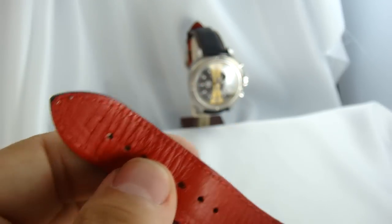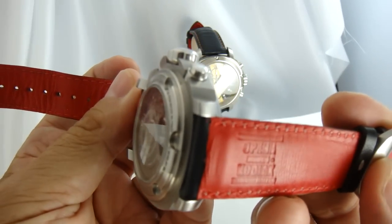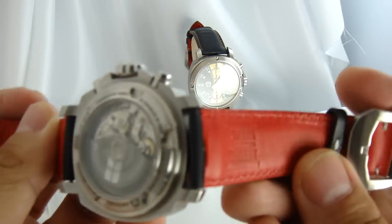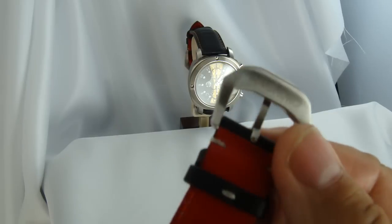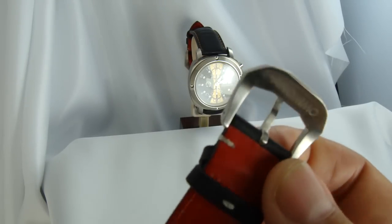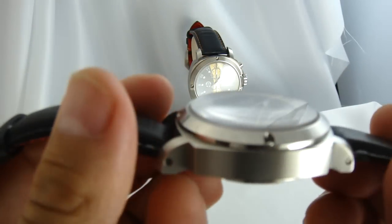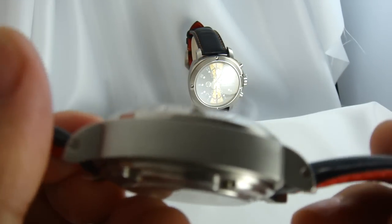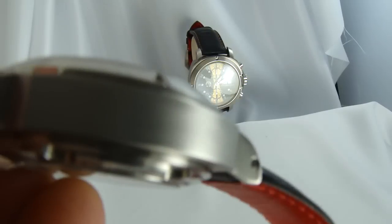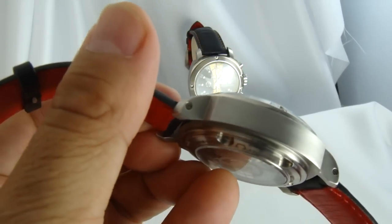You can see the little Anonimo insignia on the strap, and they come with a signed Anonimo buckle, so they do a nice job of detailing the watch. The band is held in with screw lugs, and you can see the screw heads on both sides.